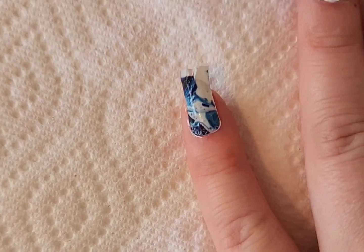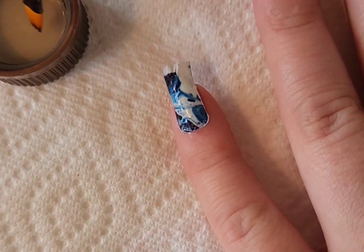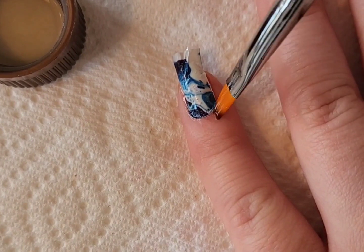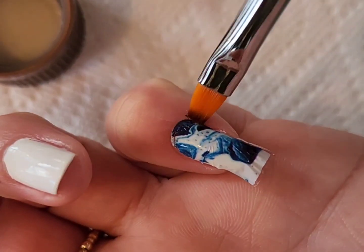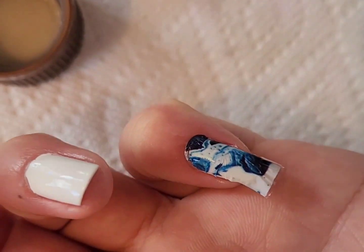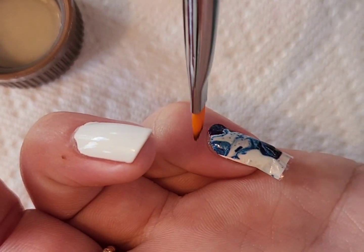I just pat it into place, then I take some nail polish remover on a detail brush or cleanup brush and go around the edges to dissolve the edges of the decal and make it lay flat against the nail. This also helps to make it look a little bit cleaner.